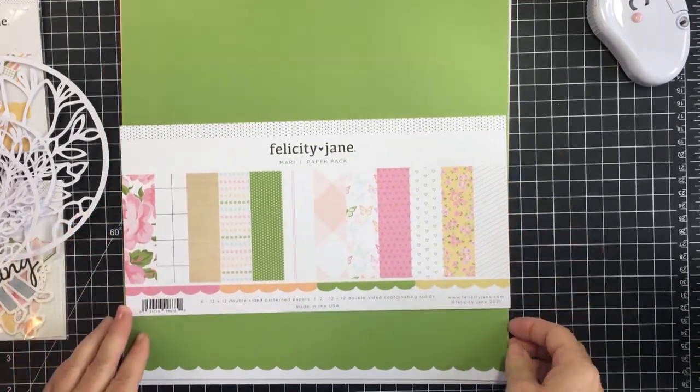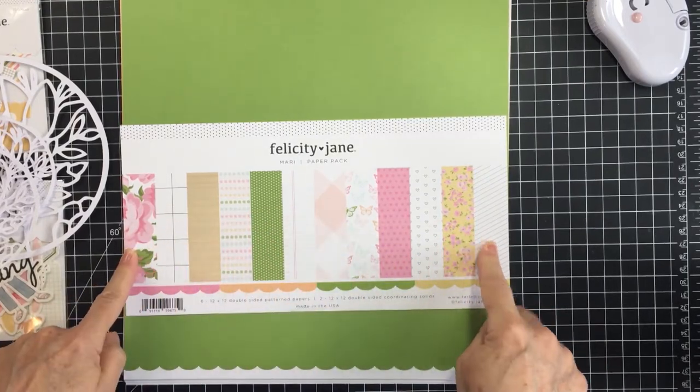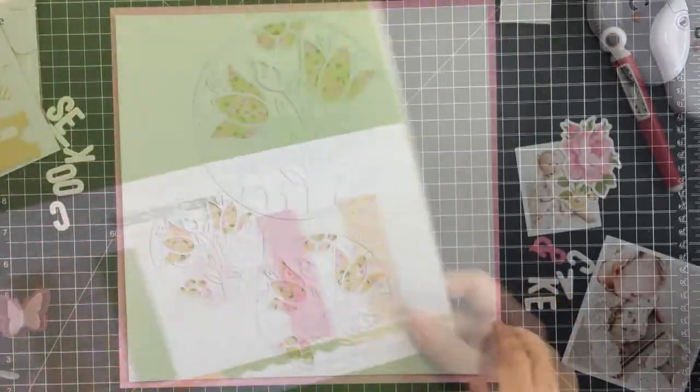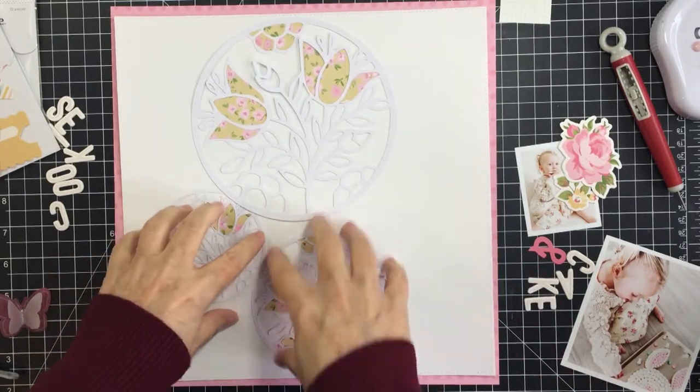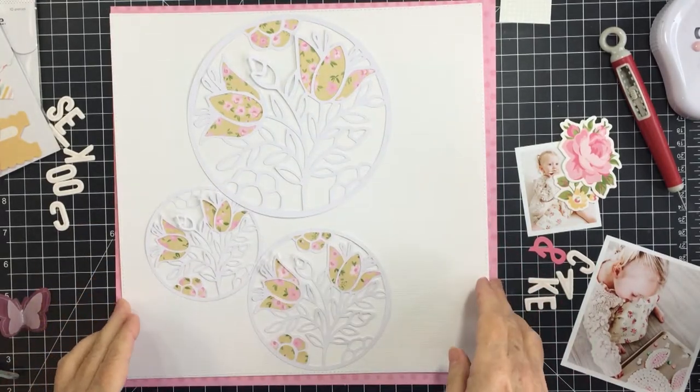I'm also going to be using the Felicity Jane Mari kit. This is a beautiful kit — I totally love it. Here you can just see the papers that are part of that kit, and I have placed those three cut files on my white cardstock.